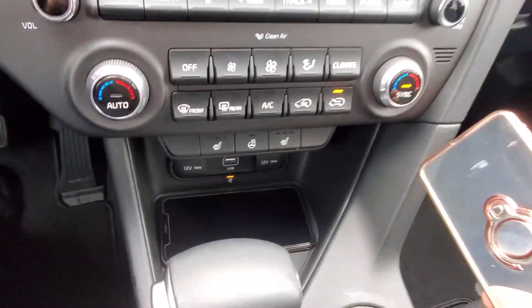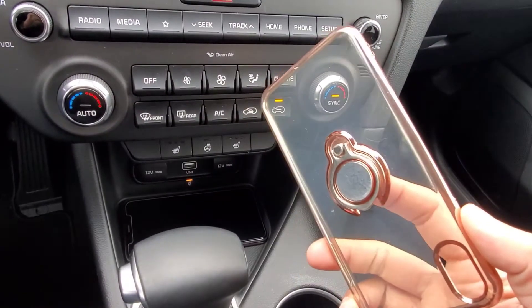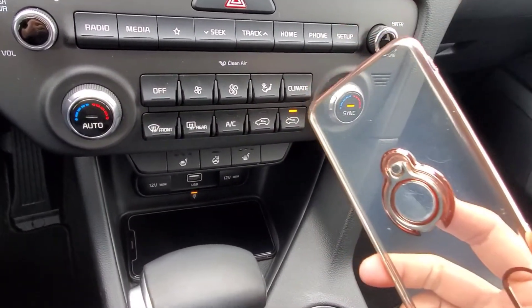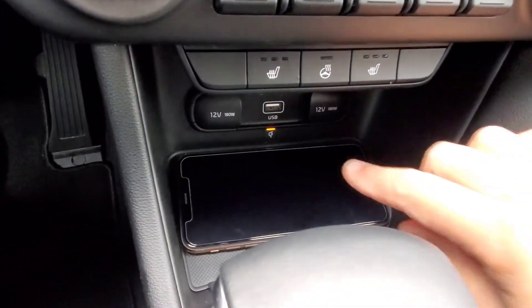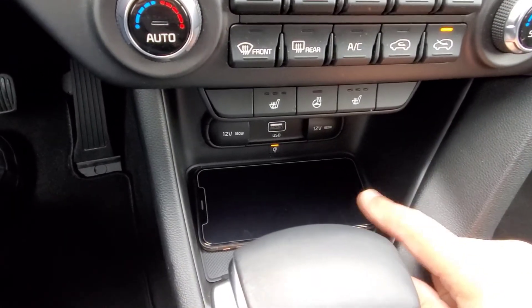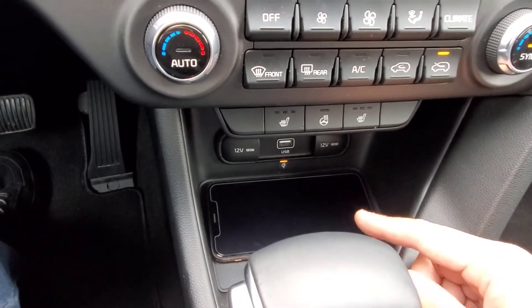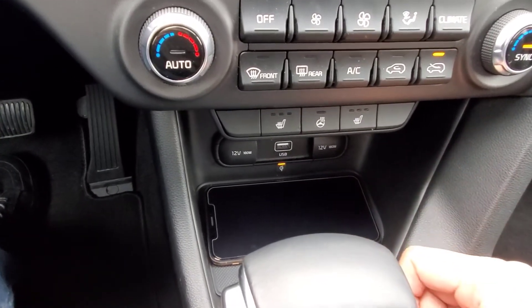Your phone will not charge if your case is too thick, or if you have a case with a pop socket, a finger ring, or a card holder on it. If this light starts to blink, that means the phone may have gotten a little bit too warm in the charging pad, and it's just taking a break so it can cool down before it starts charging again.